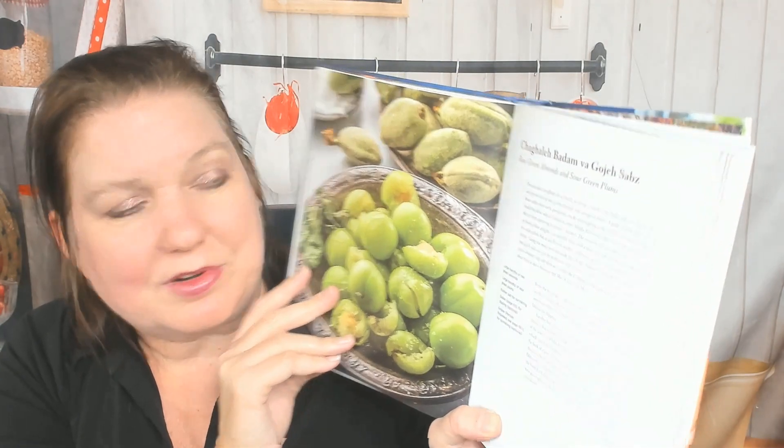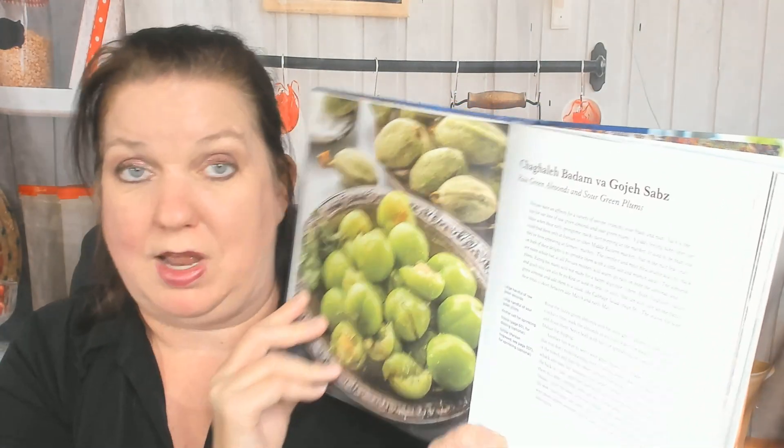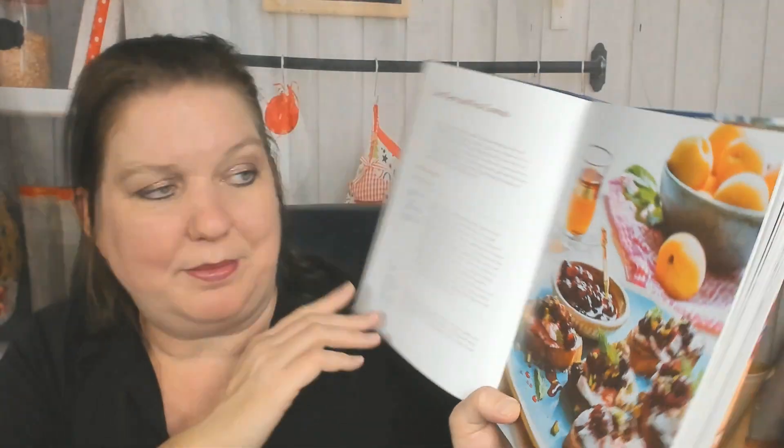Raw green almonds and sour green plums — I've never heard of such a thing; I would try that! Hollywood sour cherry and feta crostini — yum, love the photography. Eggplant and herb pickles. And now we're in the soup chapter, but I have to set the cookbook down for a second because it's really heavy.